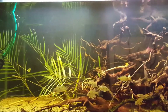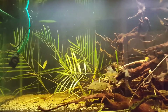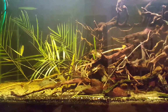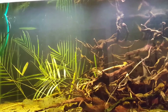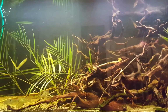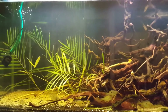Hi guys, as you can see I'm doing my water change using my DIY powerhead water changer that I made a video of before. I've been a bit late about this water change because I went about doing some video editing and uploading and kind of forgot, but I'm going to do it now.